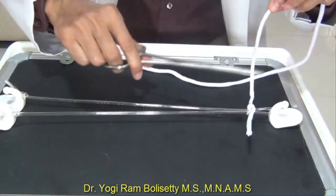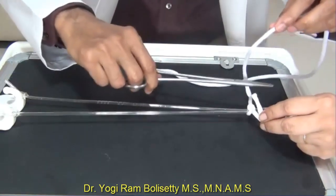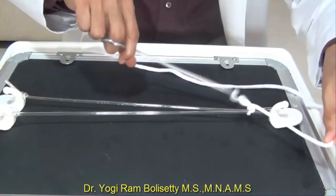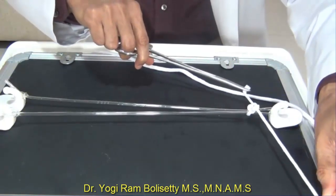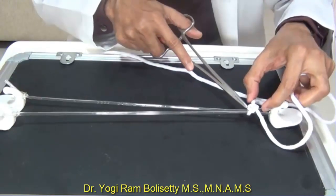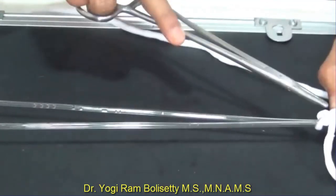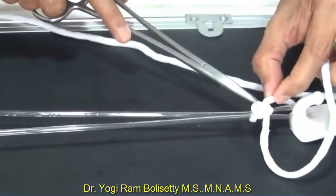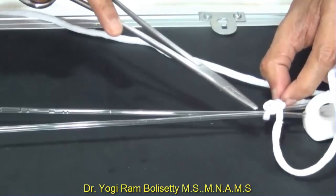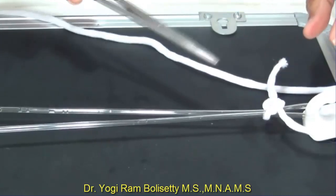For additional security, form a third throw. Again pass the needle holder into the loop, turn the long strand clockwise, hold the short strand, and form the third throw. This is the triple throw reef knot. After formation, check the knot: both strands come in front of the loop on one side and go behind on the other — confirming it is a reef knot.